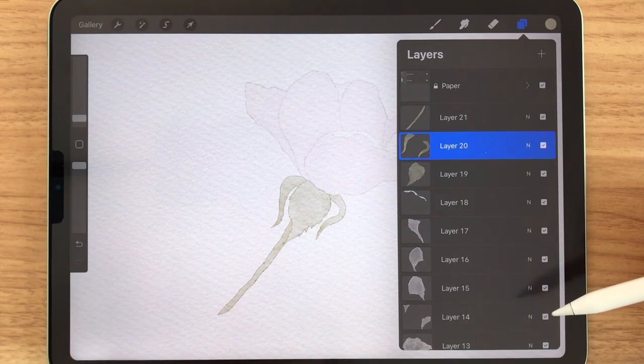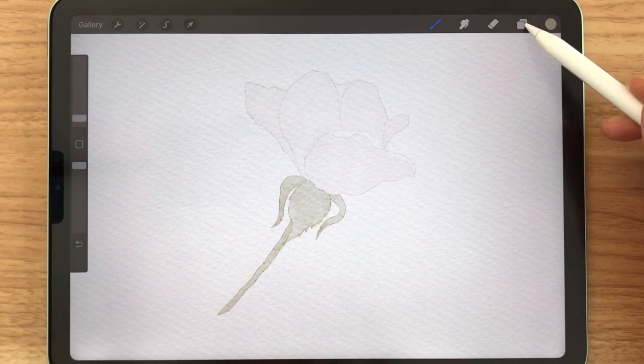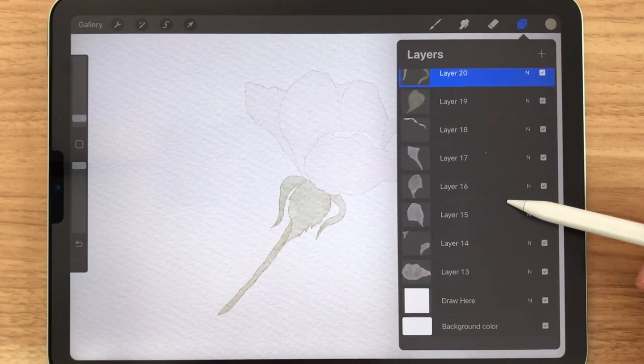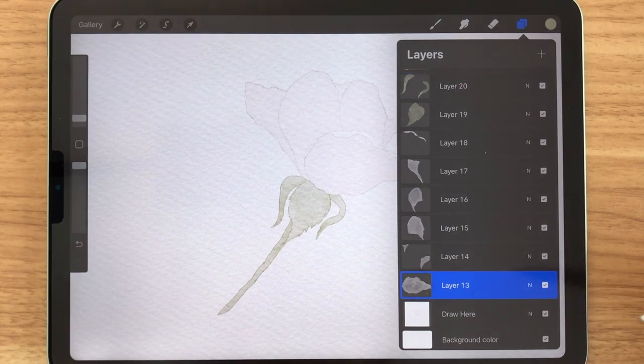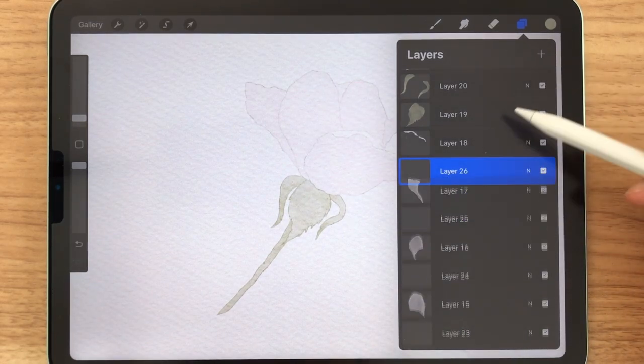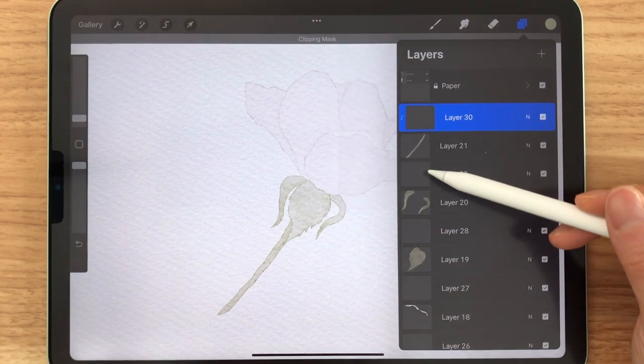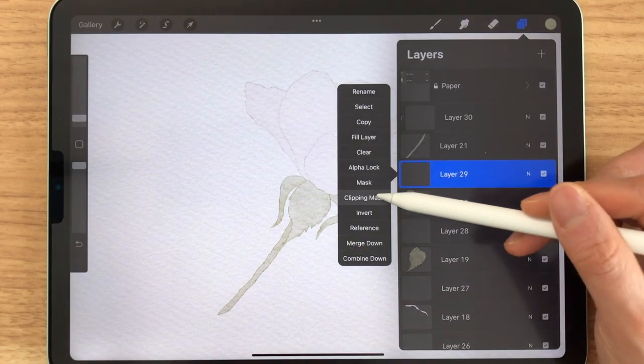We now have to decorate it so that it looks more like real watercolor. To make things easier, we are going to add a new layer on top of each existing layer like this.